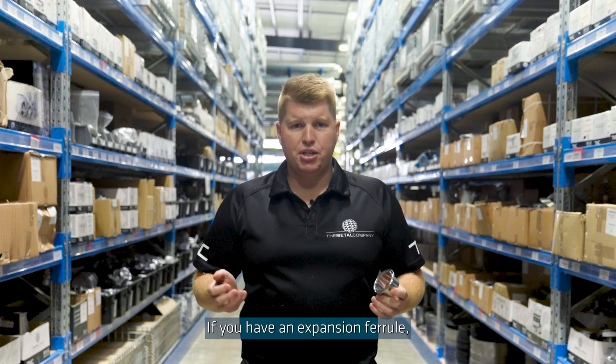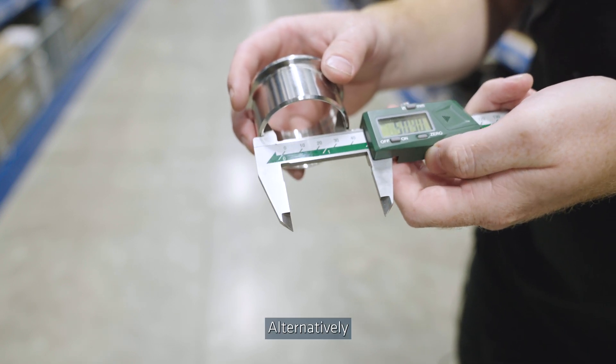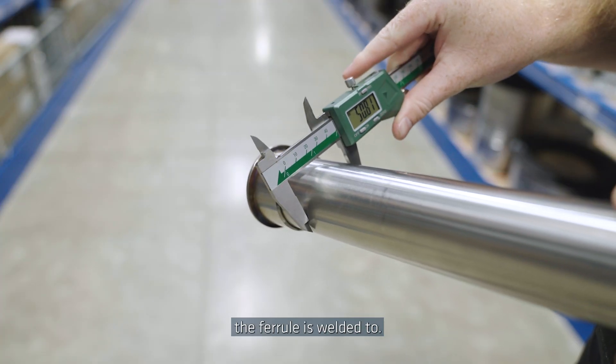If you have an expansion ferrule, measure the inside diameter of the stub as this fits over the tube. Alternatively, you can just measure the size of the tube the ferrule is welded to.